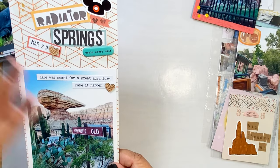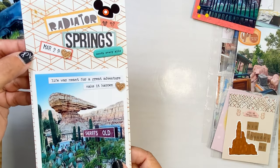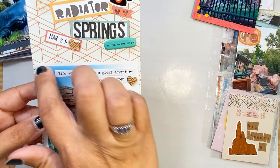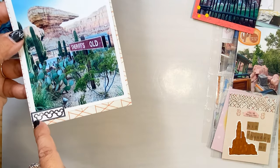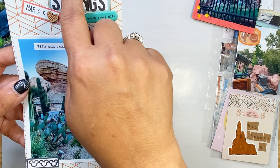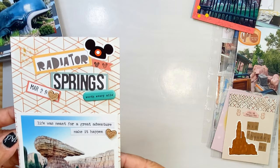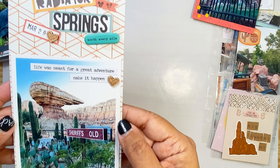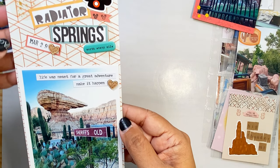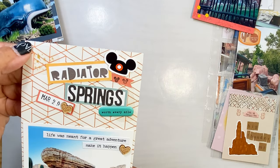This is Disney's California Adventure Cars Land, and this is just some old paper I had — it was originally a 12 by 12. I went ahead and printed my picture with a little border already. I stamped our little Mickey heads right here, used some stickers from Believe It or Not Basic Grey — they're old — stamped again here, used some of our ephemera, and just tried to tie in some colors from the picture: lots of browns and earth tones so it'll all coordinate. And this little clear sticker from Bobo Designs — I love it.